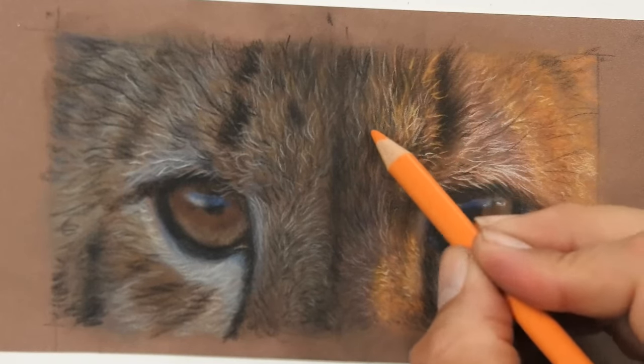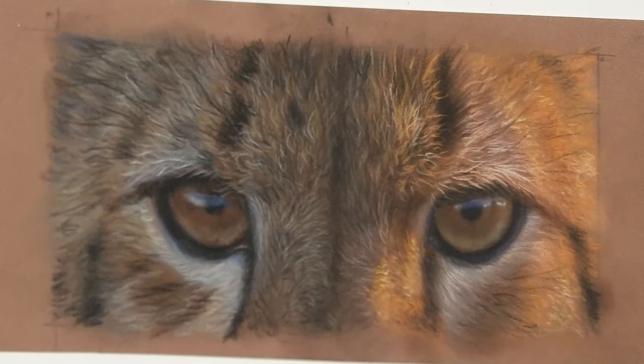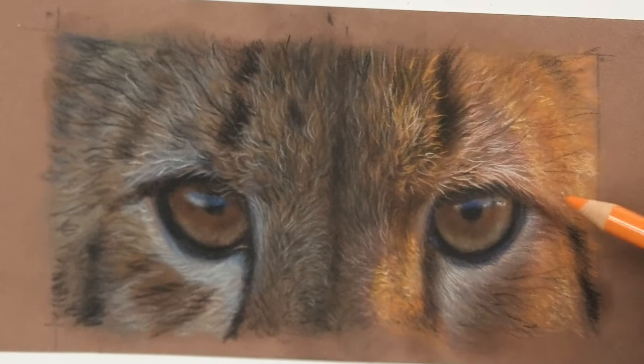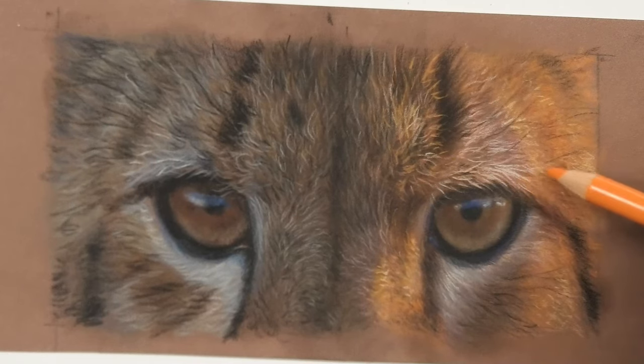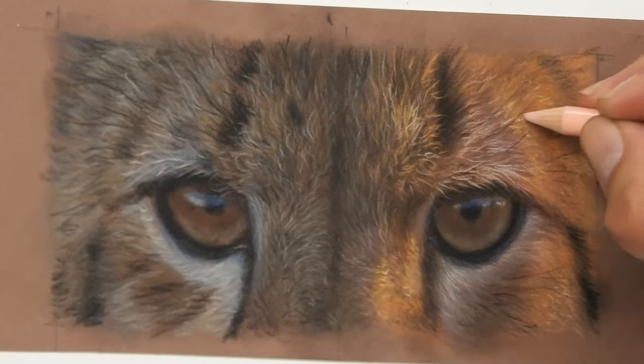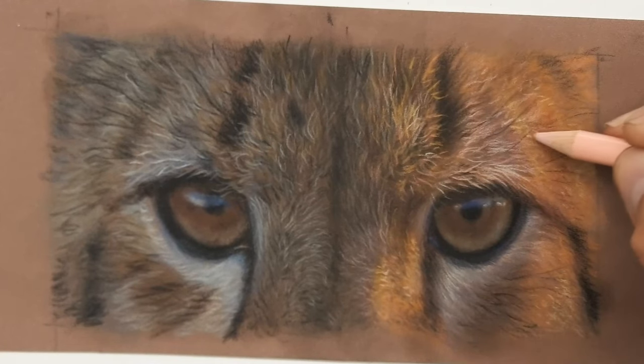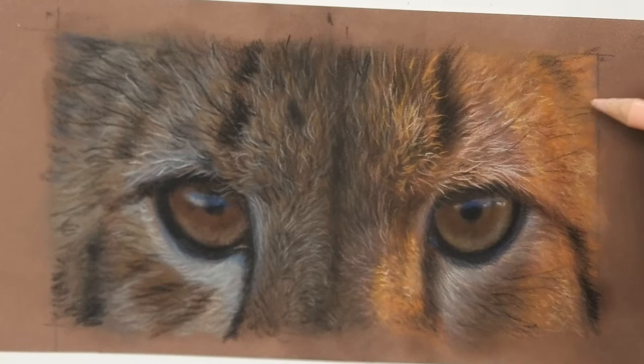Lots of people love coloured pencils but they don't love the time they take and the fact you can't really do light over dark. Pastelmat comes to the rescue — it allows you to do a lot more light over dark, and pan pastels are there to speed up the process. In this video I'm going to show you exactly how I did this drawing with Polychromos pencils, pan pastels, and Pastelmat paper.